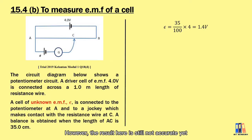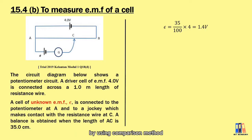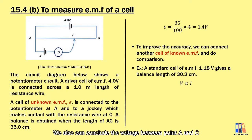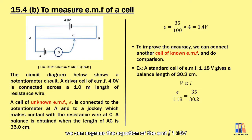However, this result is not accurate yet because we still ignore the internal resistance of the 4-volt driver cell. The potentiometer can obtain accurate results using the comparison method: connect another cell of unknown EMF and compare. From the trial equations, we are given a standard cell of EMF 1.18 V with a balance length of 30.2 cm. Since voltage is proportional to length, we can write: EMF / 1.18 V = 35 / 30.2 cm. Solving this gives the EMF as 1.37 volts, which is more accurate.